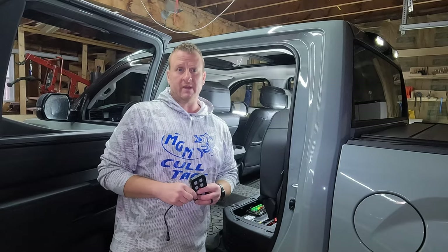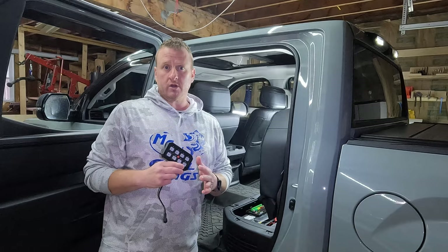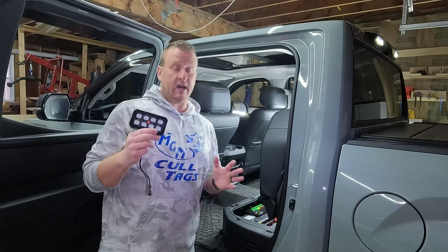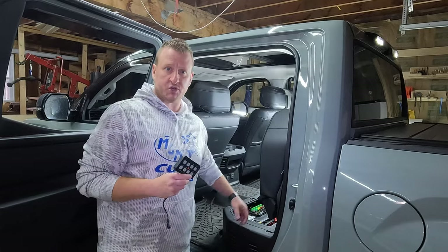As you saw in the beginning of the video, I gave you a little sneak peek at what we did. So that's what you have to do before going any further — come up with a game plan on how you're going to route the wiring, where you're going to put your panel, your switch panel, and your circuit board.